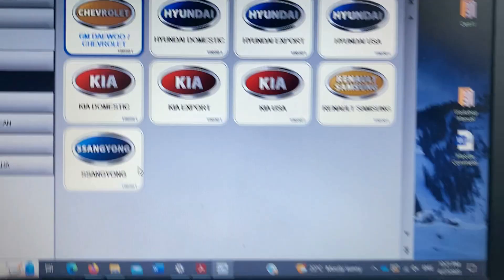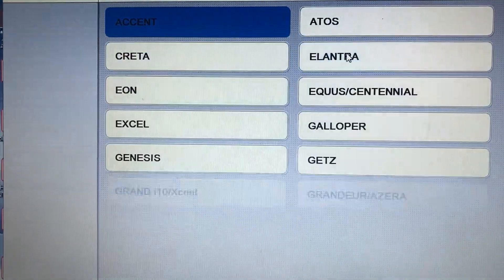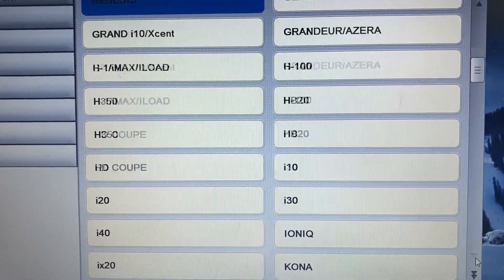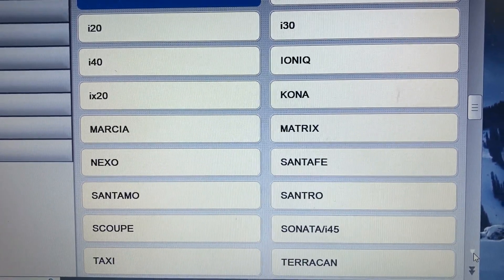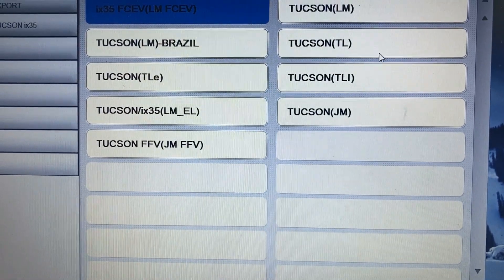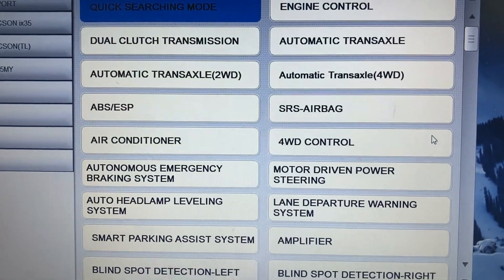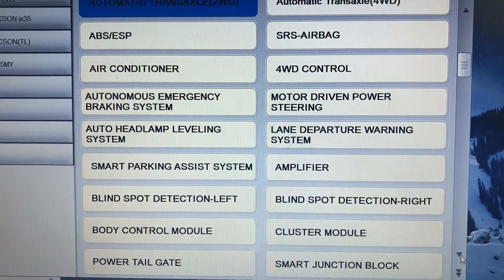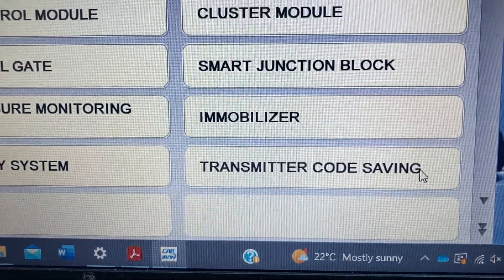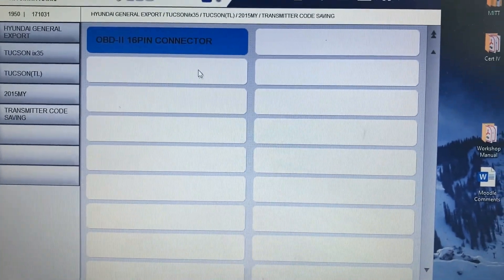I need to use the scan tool. I select my car, find the model — this is a TL 2015. For registering the remote you just scroll down to find 'Transmitter Code Saving', click on it.